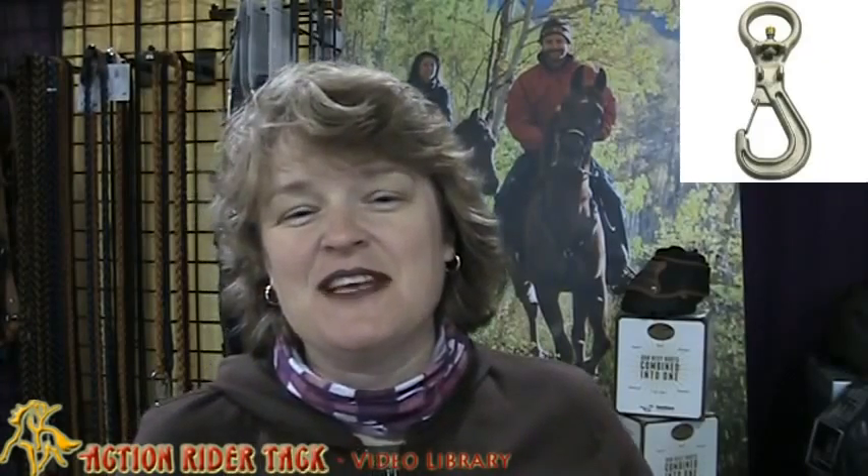Hey Action Riders! This is Deidre Huey with Action Rider TAC and we are here at the Ohio Equine Affair. I ran into Bill, the creator and inventor of the safety clip, and he has decided that he wants to offer the safety clip on the Fan Friday Wheel, which is really exciting. I'm going to go over to his booth and he's going to do a quick demonstration of the safety clip so that you can see why this is an exciting product.